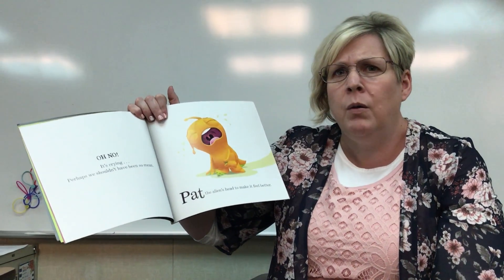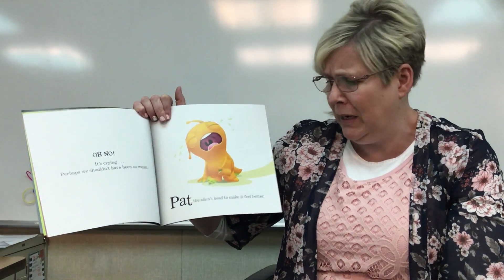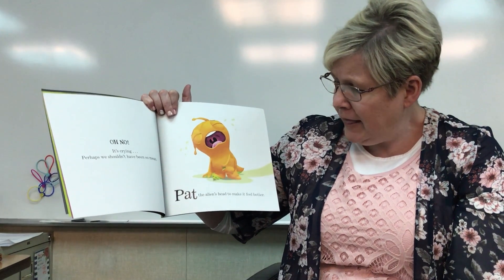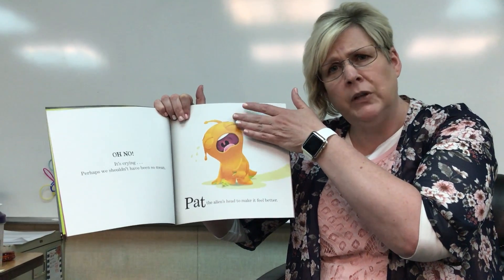Uh oh. Oh no, it's crying. Perhaps we shouldn't have been so mean. Pat the alien's head to make it feel better. Tell the alien, it's okay, alien. I'm sorry.